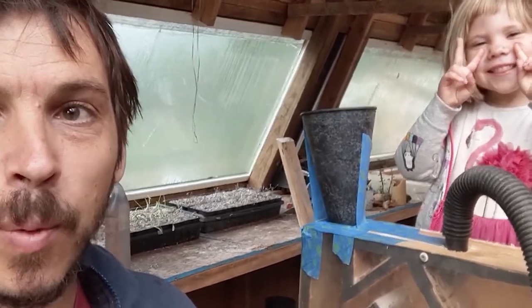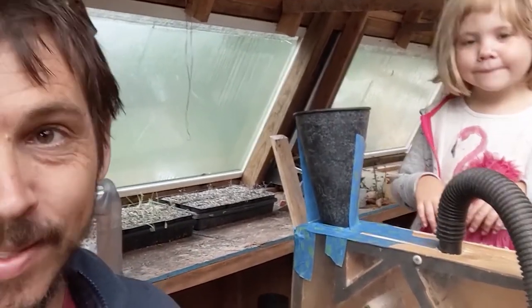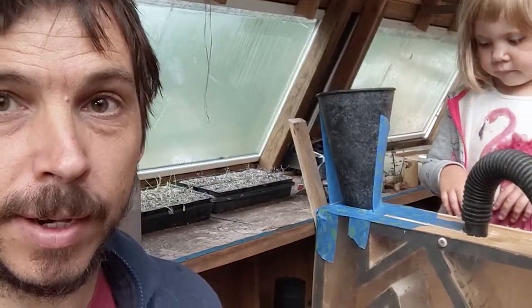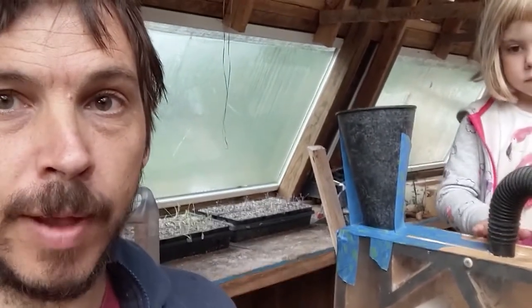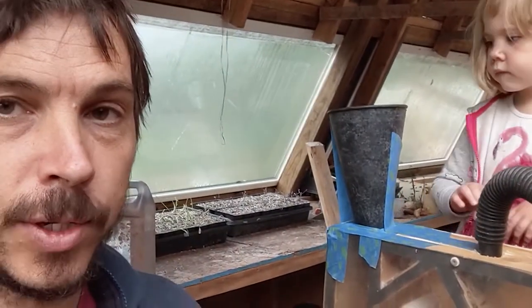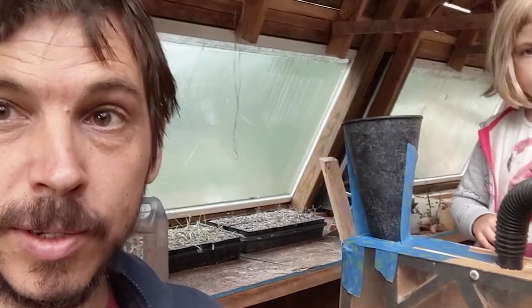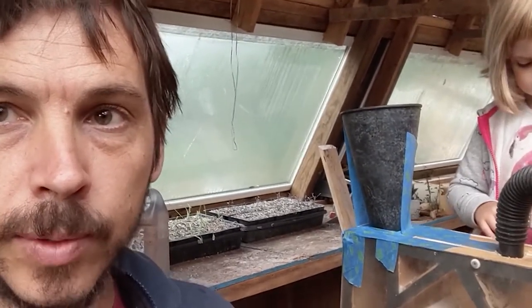I'm here with my daughter Emily to show you the seed winnowing machine that we built yesterday. It cost us $0 because a good friend gave us an old shop vac, and it's made from scraps that I've had lying around the house.